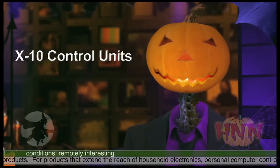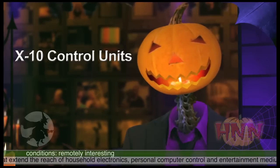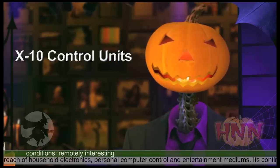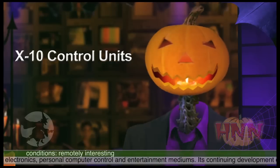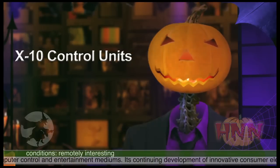You won't have to stoop that low if you want to invest in a set of X10 Control Units. They're not dirt cheap, but you can use them for Halloween, Christmas, parties, or all the year long. You can get started for around $50 to $75, and these devices will serve you for years to come.